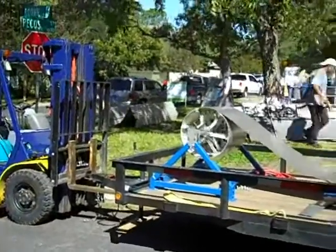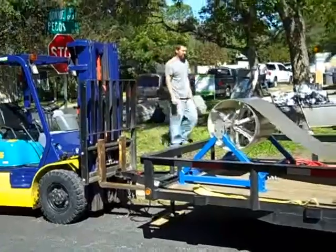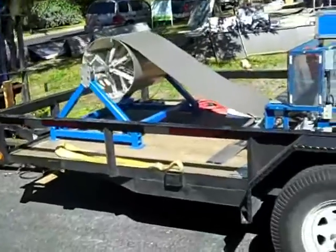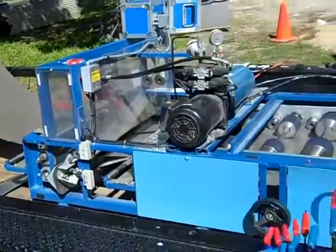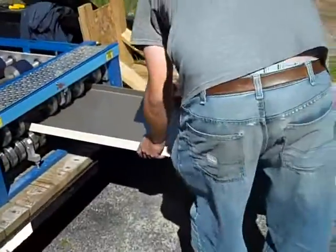Hey everybody, welcome back. We filmed yesterday and we were showing this house — this new construction home in Central Austin — how we were doing some ISO board on top of the roof. And today we're actually running the coil stock through our roll-forming machine, which is making the metal panels for this roof. This is a pretty amazing machine — you can see the coil stock coming through and out the other side comes our metal roofing panels.